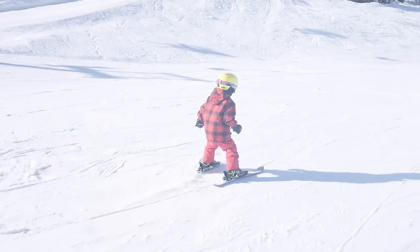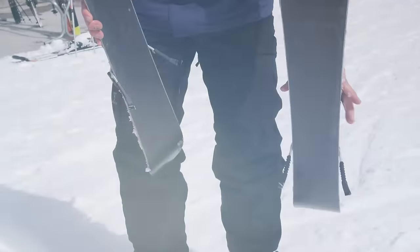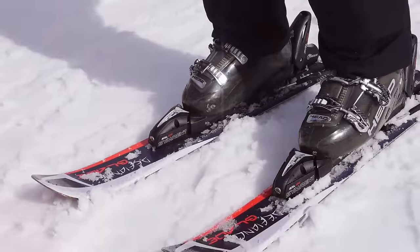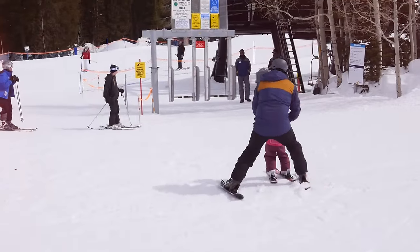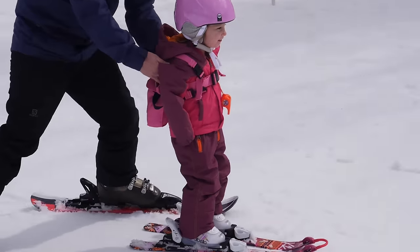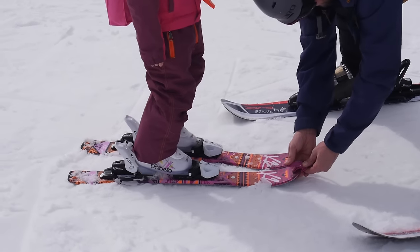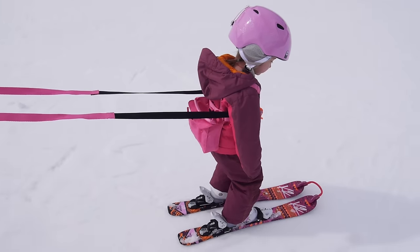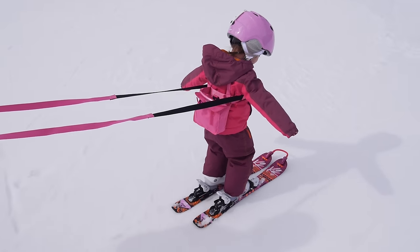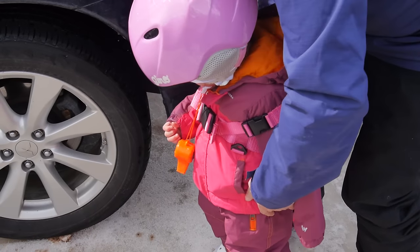Parents, when you're teaching your kids how to ski, try to find the smallest pair of skis you can — even a pair of ski blades help. It makes it easy to maneuver and help the kids without your own equipment getting in the way. Another key piece of equipment is a wedgie or tip connector — anything that keeps their ski tips together will help them snowplow more easily when they're learning.